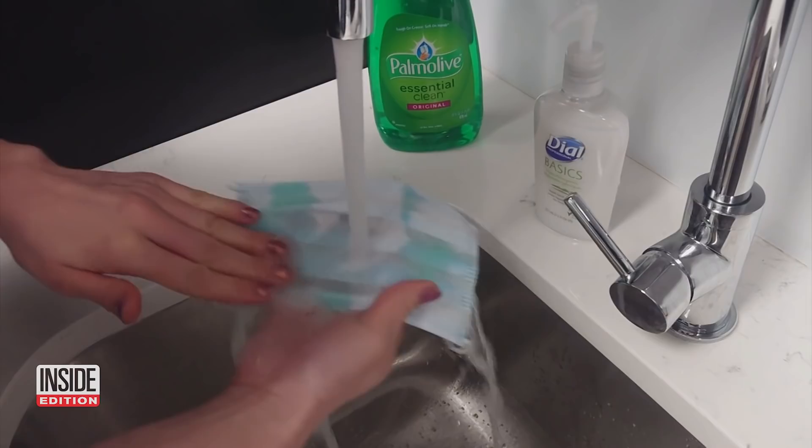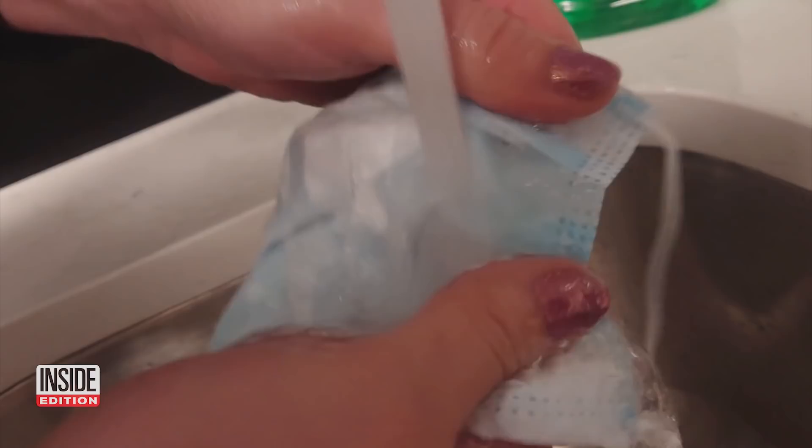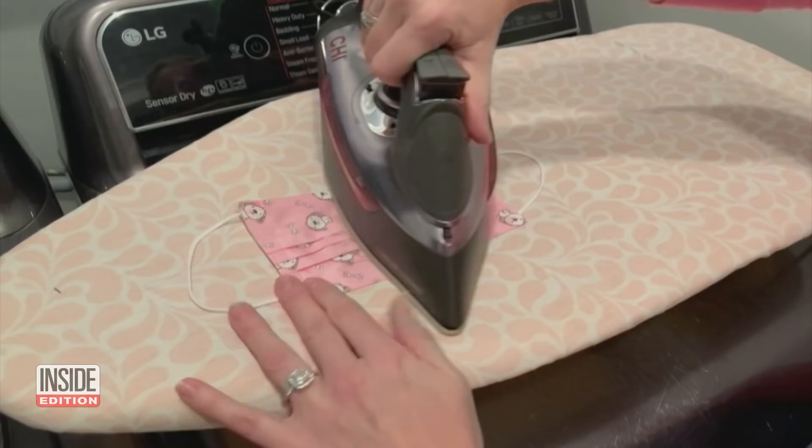Surgical masks can also be reused. If you're using a disposable face mask, it's not going to hold up as well in the laundry. So you can hand wash it in sudsy water, let it air dry, and then take your iron and run over it a few passes to get that heat.